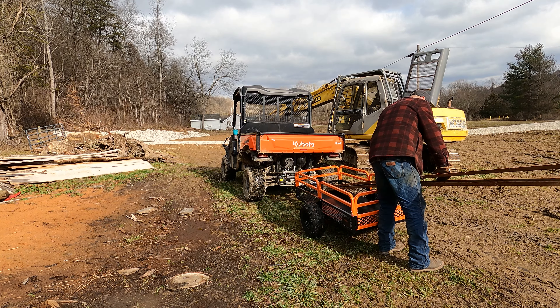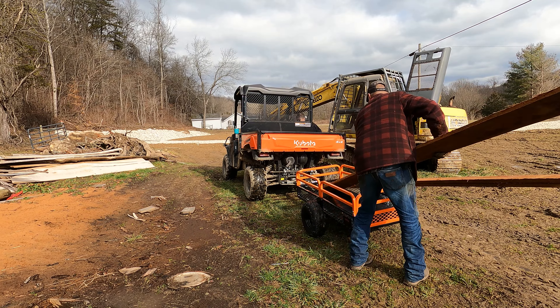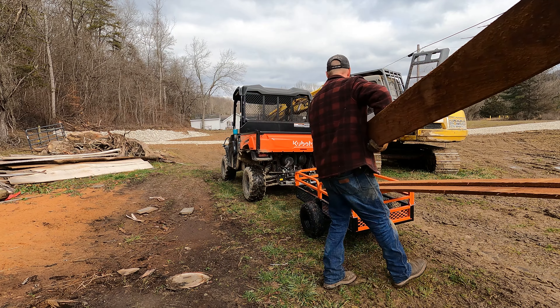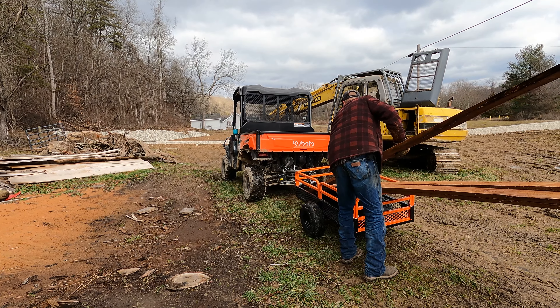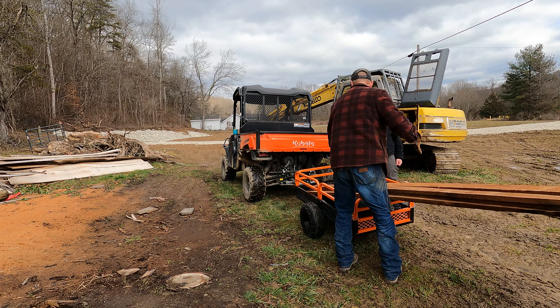Very simple to put together, although there was one mistake in the instructions — they had one of the bars mixed up in the picture, showing which one you're supposed to use. But it's really straightforward in terms of how to put it together, so no problem there. Probably took me about 30 minutes to throw this thing together, and that was really taking my time, so pretty easy all in all.